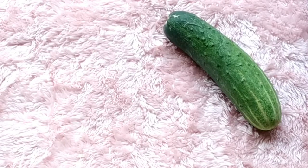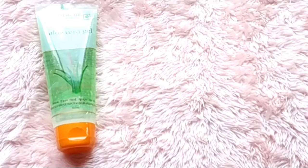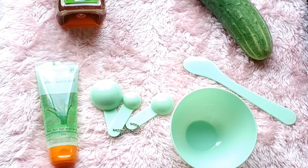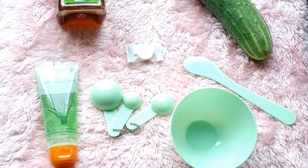What I am talking about is the cucumber face sheet mask. I have cucumber, honey, and Patanjali aloe vera. I also have a mixing bowl, a compressed sheet mask, a spatula and a spoon. I purchased the compressed sheet mask from Minishu — I'm mentioning the link above.